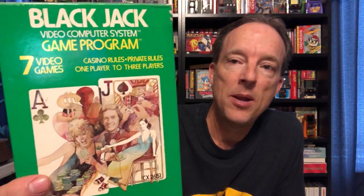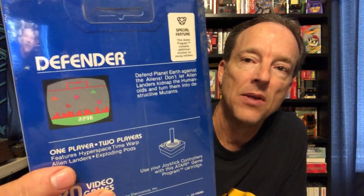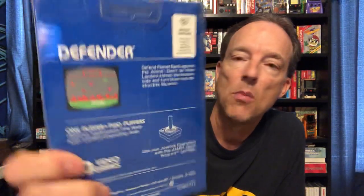Blackjack for the 2600 — check that out, fancy women, high stakes, really cool, looked like a high roller. And Defender — I've got a factory sealed copy of Defender. The box art is way more elaborate than the simple screenshot you see on the back, with boxy-looking buildings and simple ships and enemies. You get like a really cool sapphire future of some kind where the earth is perhaps being invaded and people running away from the alien invaders.